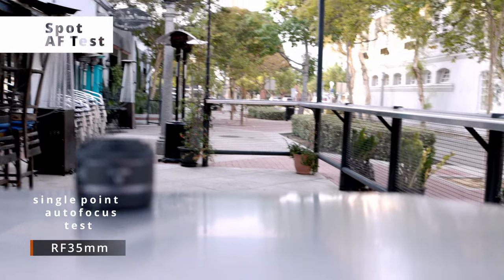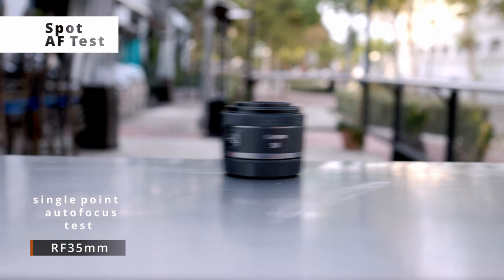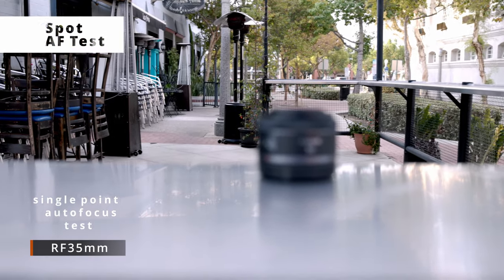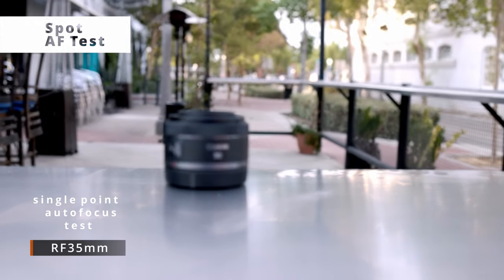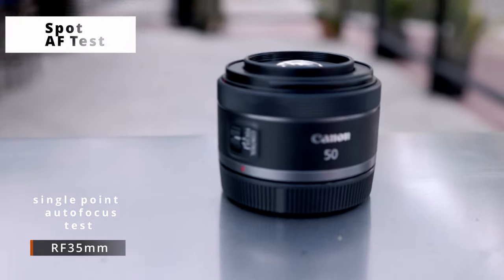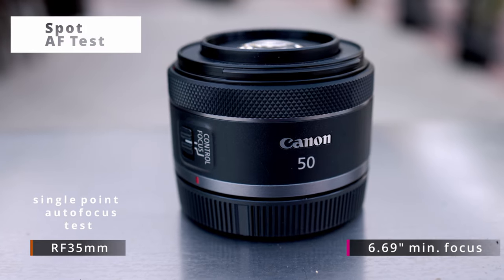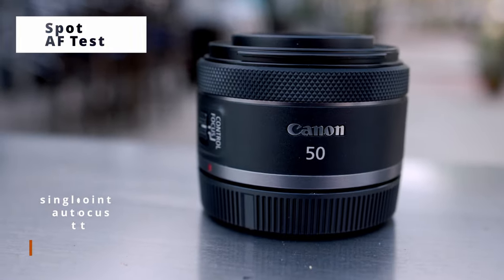Now we're testing spot one-point autofocus. Back — there's the lens, there's the background, there's the lens, there's the background. Now this RF 35 is stabilized and it has a six-inch minimum focusing distance so you can get really close and kind of fill the frame. Let's test the 50.